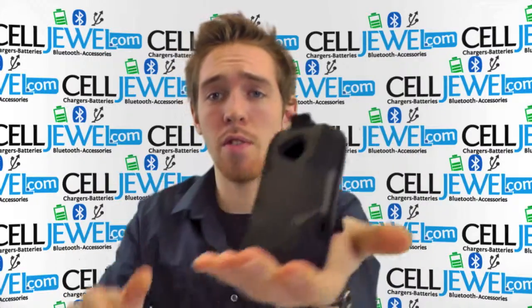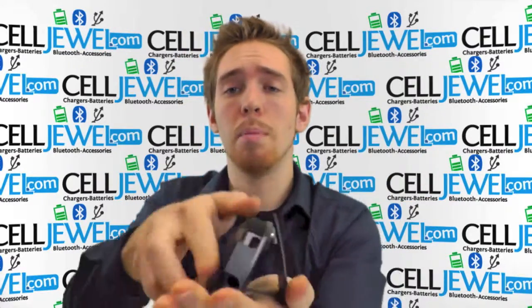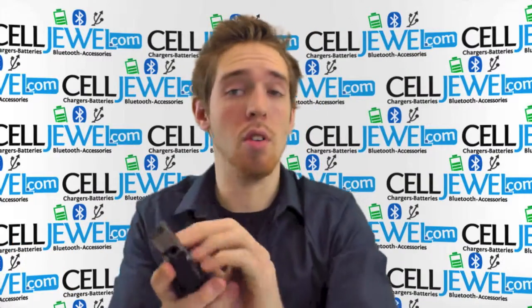And lastly, it has a kickstand so you can set your phone straight up and down, you can also twist it, place it on its side, watch your videos, and not actually have to hold your phone. It comes in handy a lot.